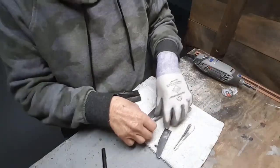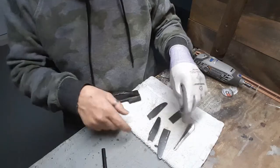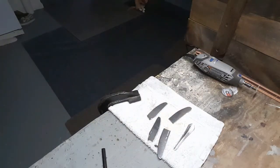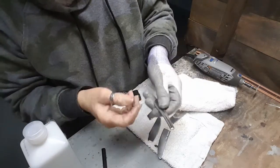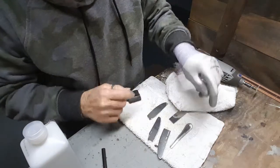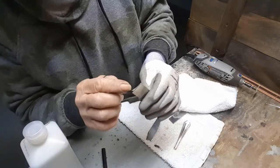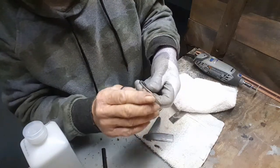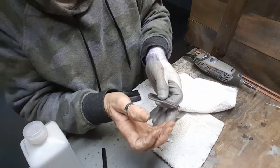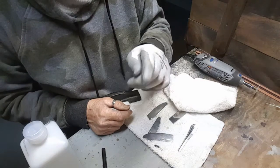Now that we've got all these edges smooth, we're going to clean the pieces with rubbing alcohol. That's to get all the burn marks, other marks, and oils from your hands off of them before we JB weld them. Before I JB weld, I will scratch the surfaces to make scratches on here and on here — that helps it stick.